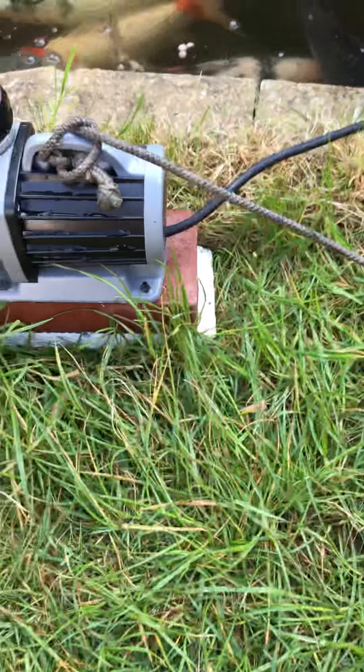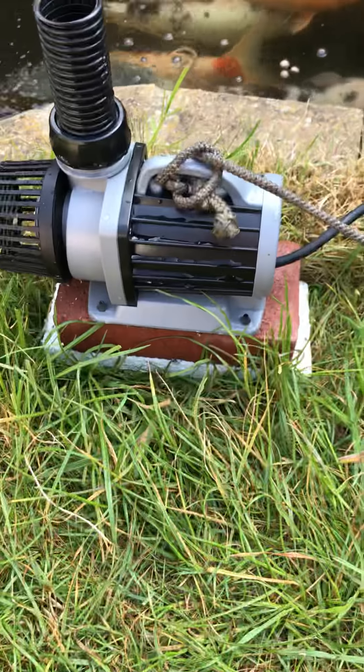Hi, one and all. Just an update on this pump I bought the other day, purchased from Amazon. It's a 10,000 litre pond pump.